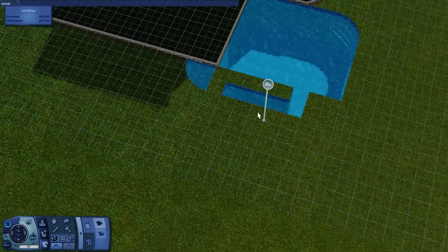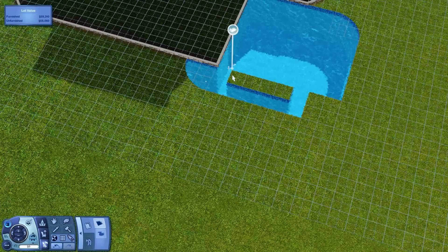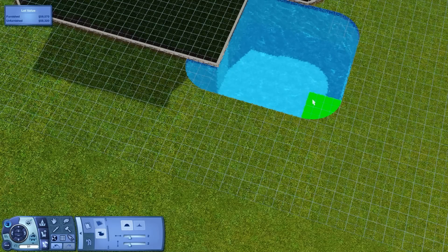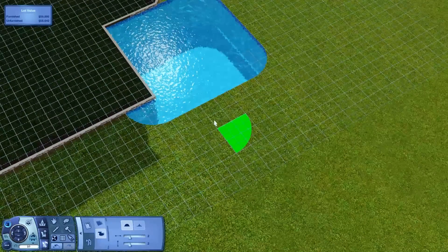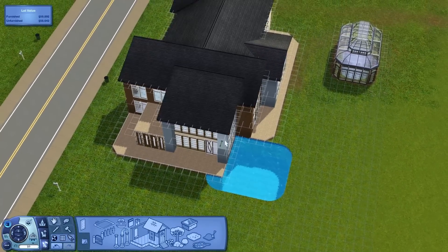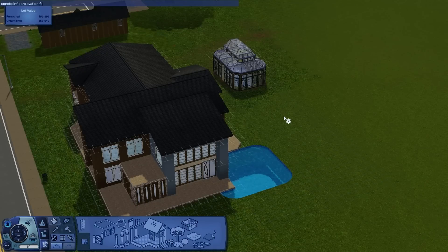The constrained floor elevation cheat has to be on, I think. Yep, come on, there. Now get this section over here and we'll be done with the pool — finally, because I'm not really good at making pools. Next thing we'll do is get into the gardening. I should turn that cheat off again before it messes up the house again like it did before.